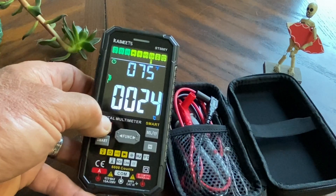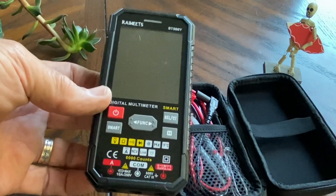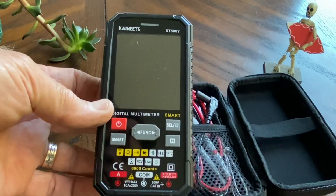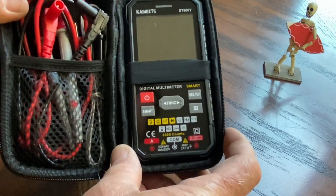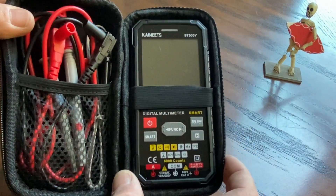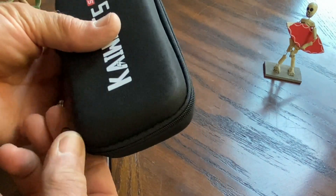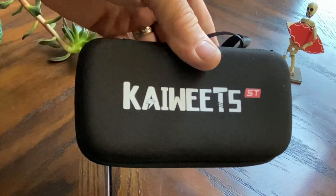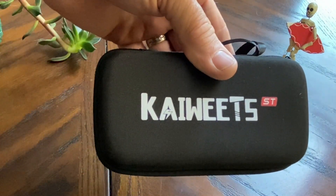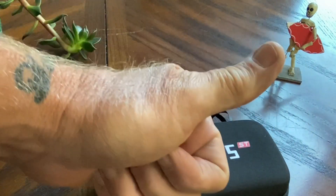We'll go ahead and power that off. And that is the overview of the Kaiweets ST500Y. So stay tuned to my videos and I will get some field usage of this out in the field. This will probably go right in the truck for a little bit and we'll use it out there. Thanks for watching. If you like the video, please give it a thumbs up, and if you haven't yet, please hit the subscribe button.